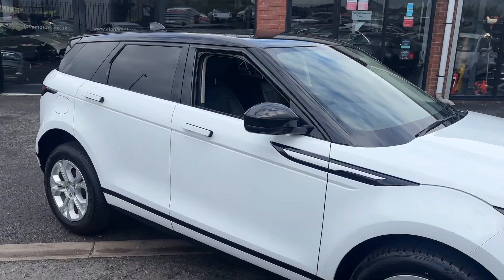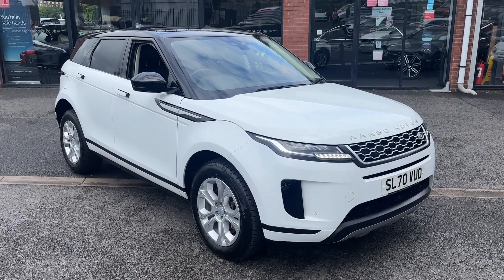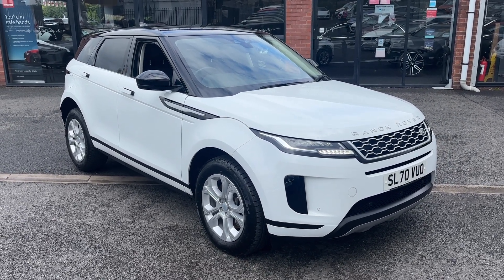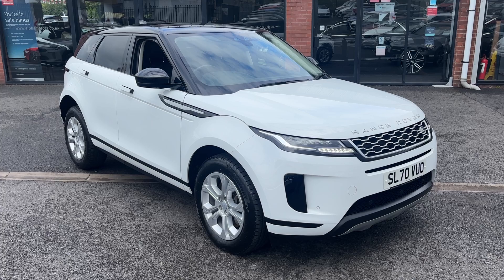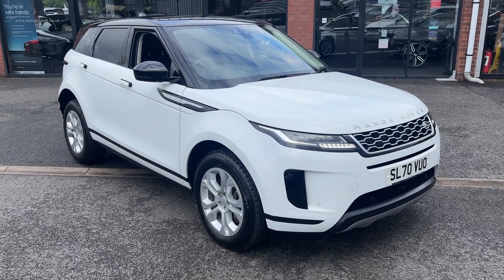A really nice looking car, just come into stock at the beginning of the week, and will be fully advertised shortly. Please don't hesitate to give us a call on 01942 231 123, or email us at sales@alphamotors.co.uk. Thanks for watching.